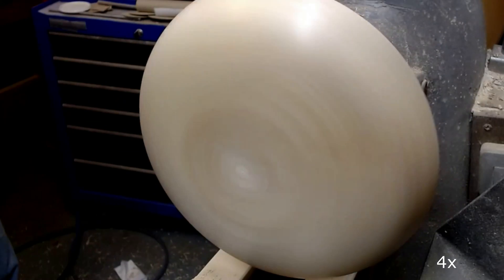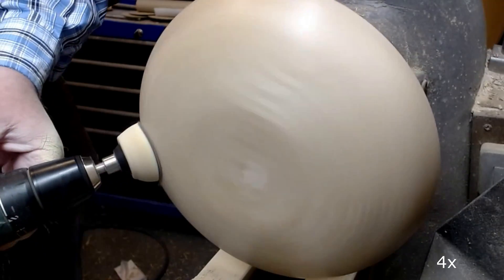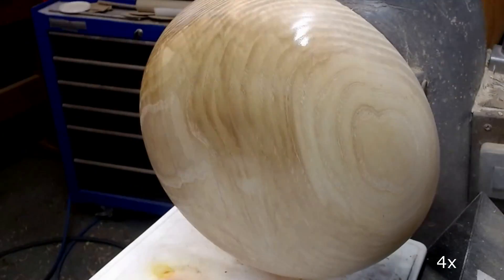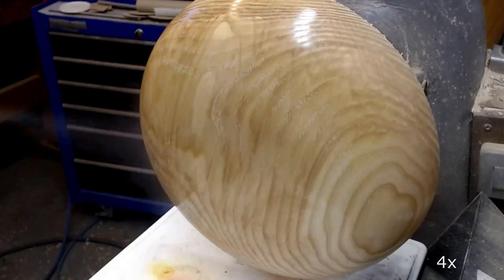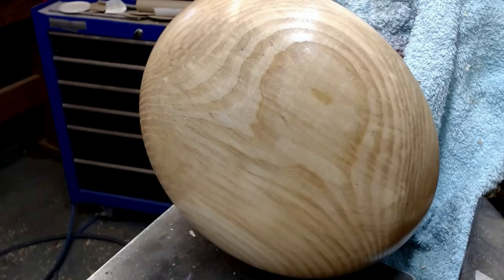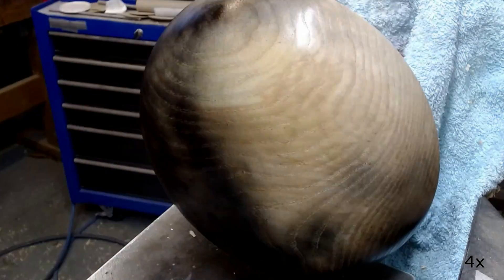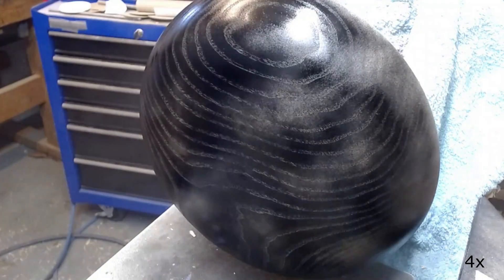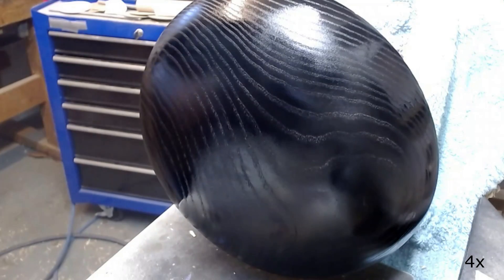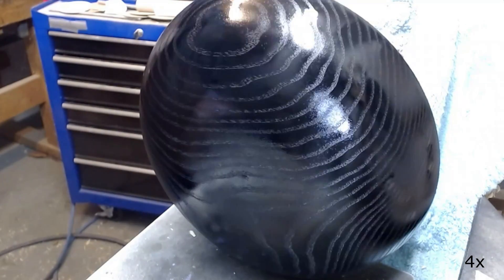I sand the bottom to grit 400, starting with grit 120. Then I apply sanding sealer, let that dry for a short while, and then spray the bottom with ebonizing lacquer. This is allowed to dry properly.